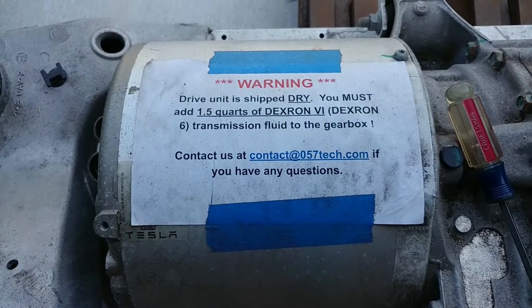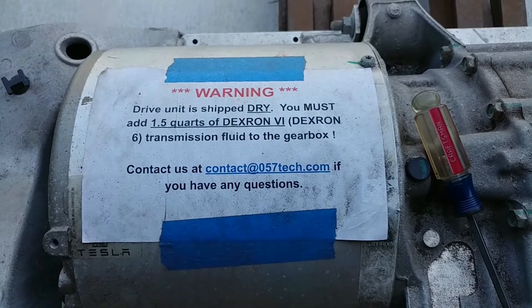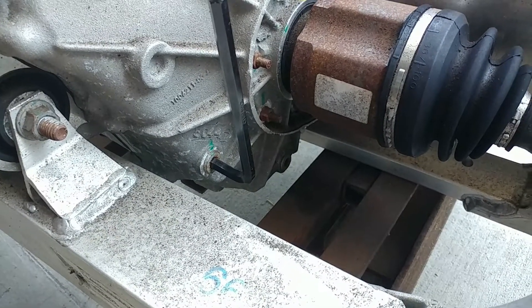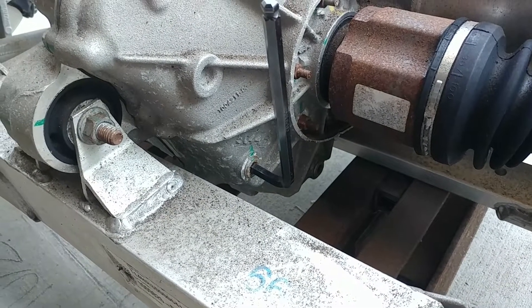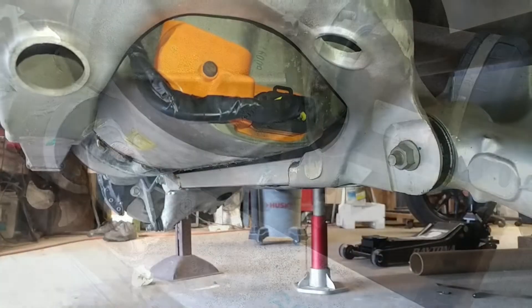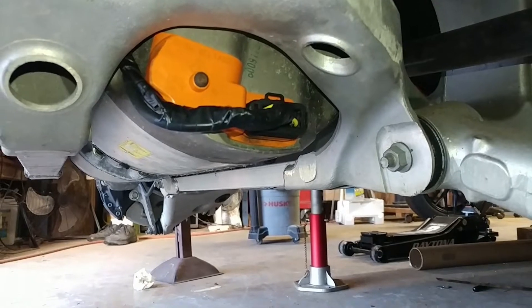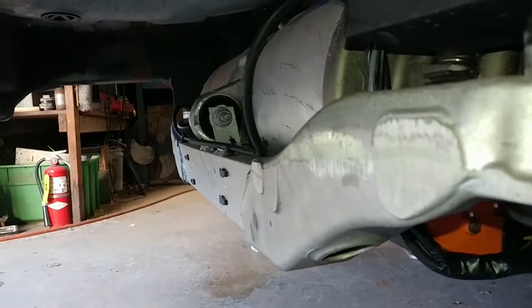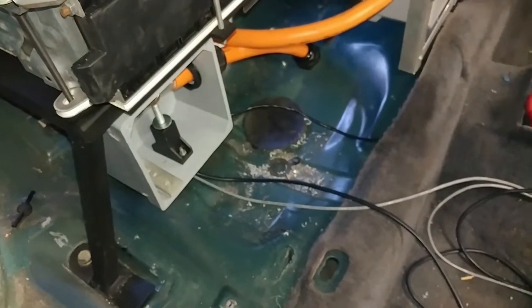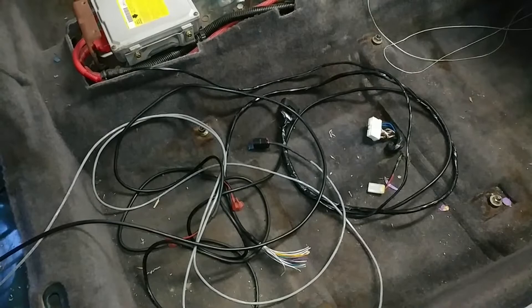The other thing going on today is that the motor needs a quart and a half of Dexron VI, which has to be added through this little fill port in the side. I need to do that before I can even really consider spinning it, so that's why the motor is out. I also need to install the low voltage wiring harness and get that run into the car so we can do all the control stuff to power it up. The motor's back in the car and the low voltage connector has been hooked up, with one line running along the back to the motor encoder and others routed up front into the car through a slot that was cut there.